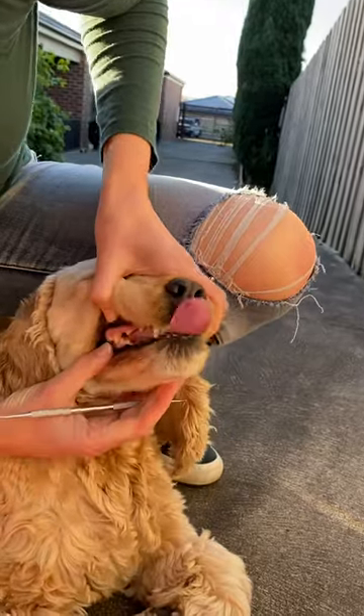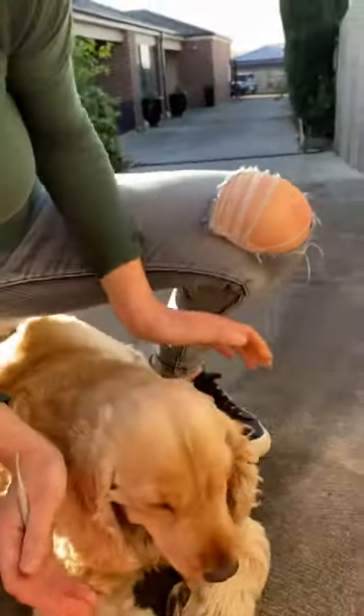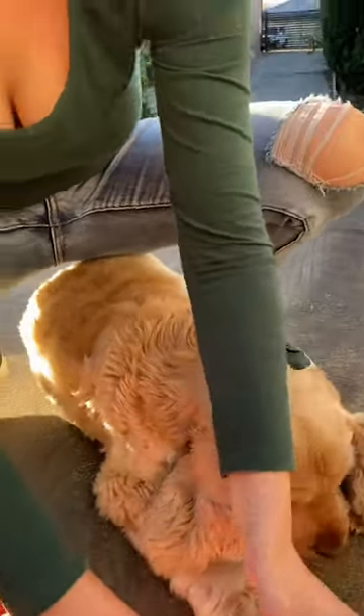And that is how I clean my dog's teeth. I hope it helps you! If you've enjoyed this video, give it a thumbs up and a like.